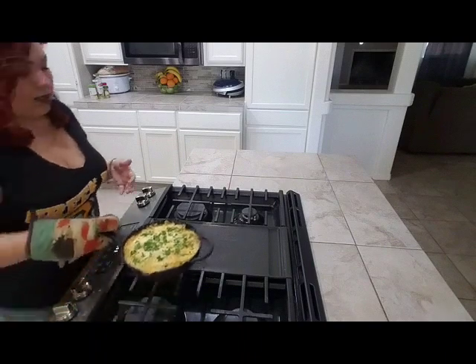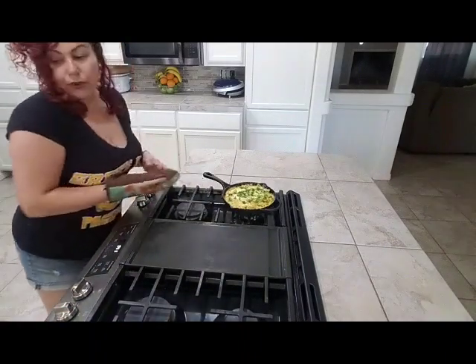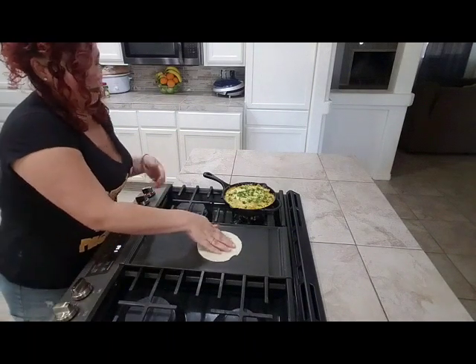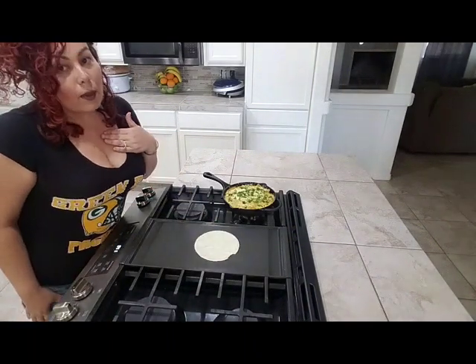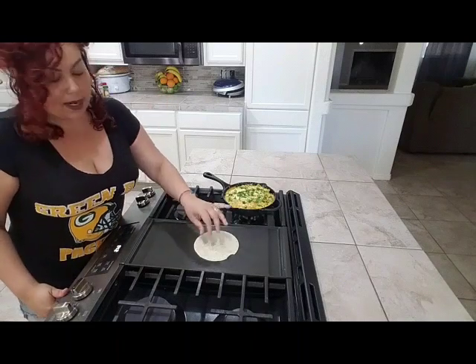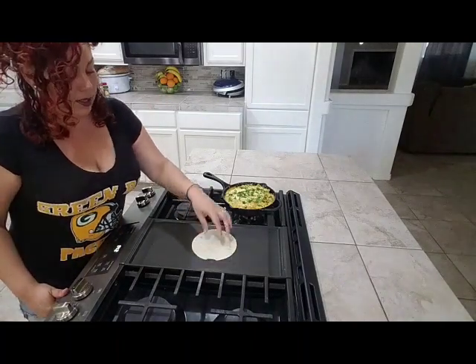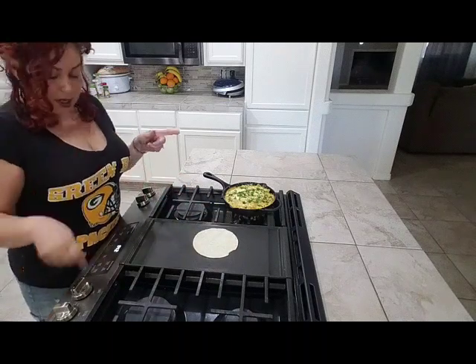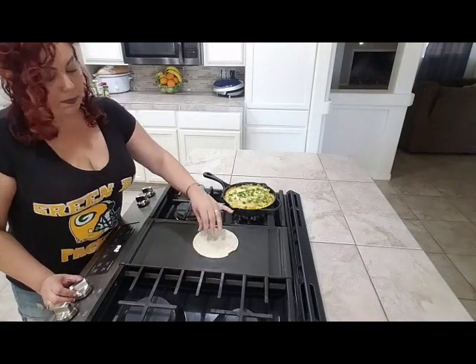Now that this is done, I'm going to show you guys how you can eat it with a corn tortilla — not my personal choice since I'm watching carbs, but I'll show you by making my sister's plate so it'll be ready when she gets here. I already have my comal on and warm.